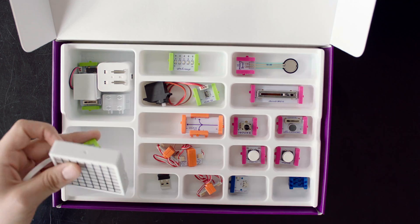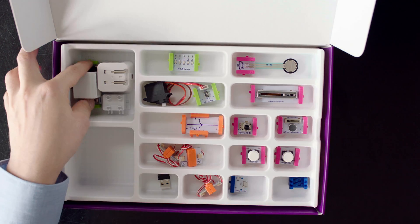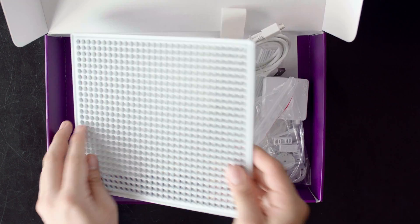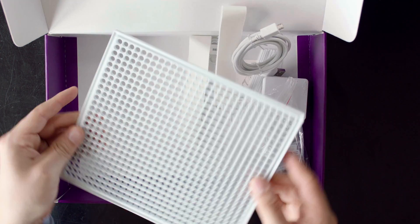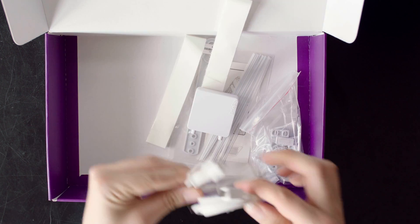Now onto the bits. This is the code bit and it is the brains of the whole operation. The LED matrix for creating cool animations and messages. New and improved speaker for adding awesome sound effects to your games. A huge mounting board to secure all bits in one place. Two sizes of USB cables for connecting your inventions and code.